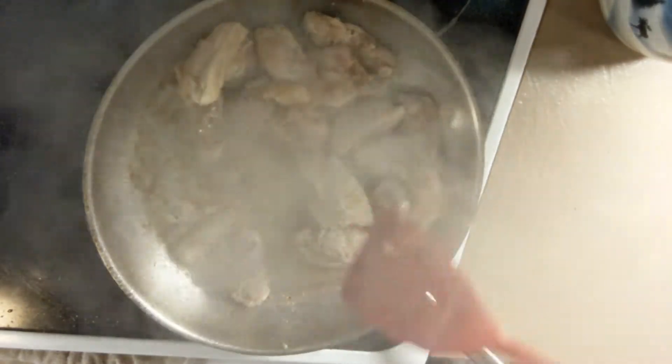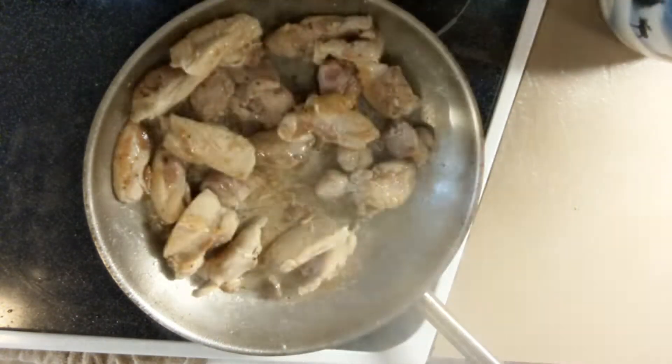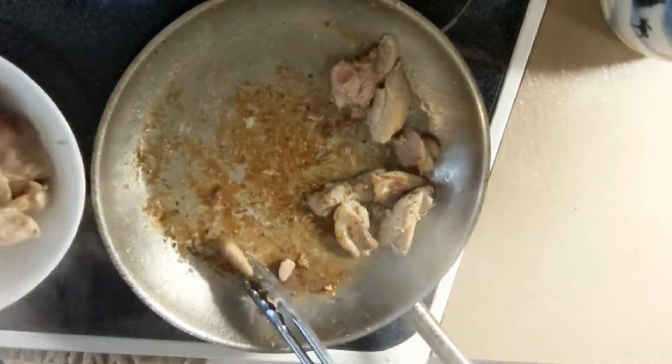Sauté until golden brown and not quite cooked through. Transfer to a bowl and set aside.